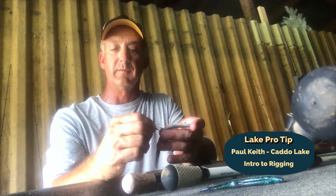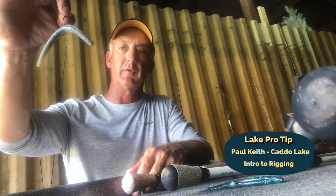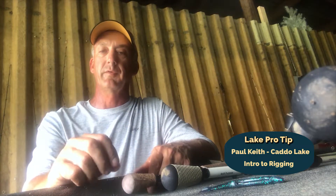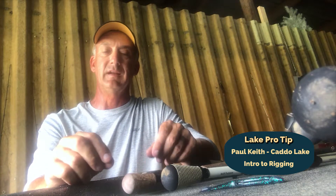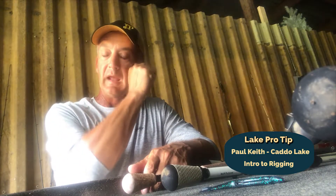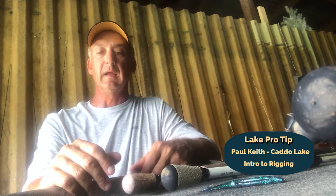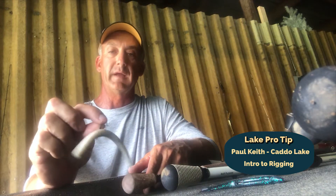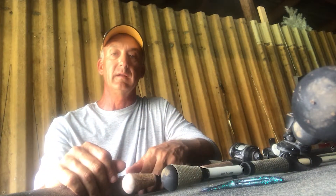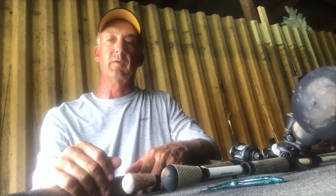Now if it's pretty clean, open water and you're fishing above the grass, there's nothing wrong with an open hook. Either way, you're pretty much hooking it right in the middle. I generally throw that with no weight, but at times I will throw a real lightweight — maybe a thirty-second or sixteenth-ounce weight ahead of it just to help nose it down a little bit, or on a windy day to help it sink a little bit. I know this is real elementary stuff for a lot of you guys, but some people really don't know. Those are probably the four main rigs that I use on this lake throughout the year. I hope this helps you out a little bit, and we'll come back at another time with some more tips. Come visit us at lakeproguides.com.